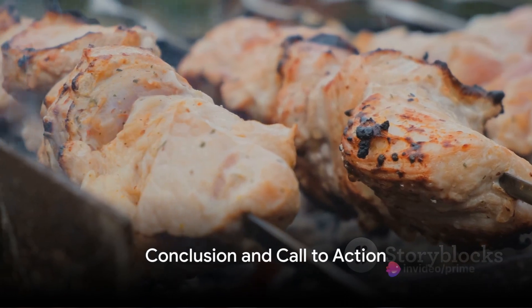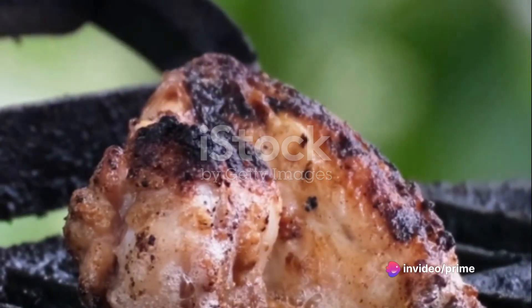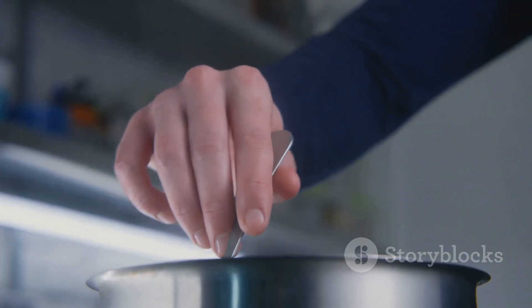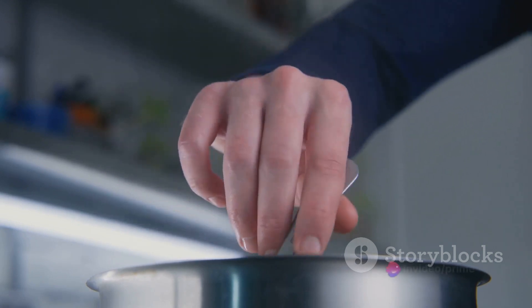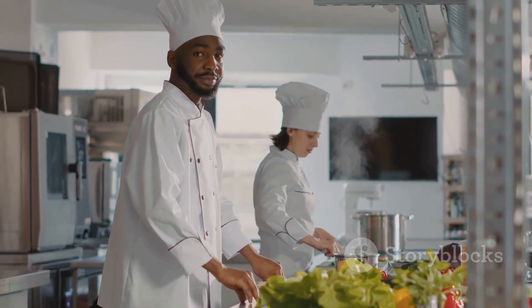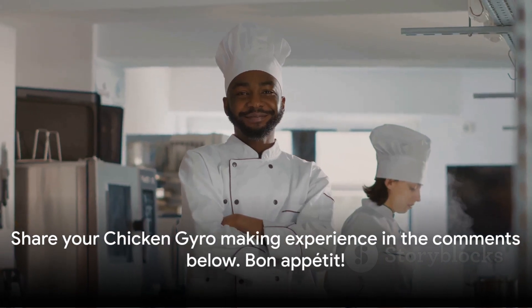There you have it — a simple and delicious chicken gyro made right at home. Just a few steps, a handful of fresh ingredients, and you've created a culinary masterpiece. There's nothing like the joy of crafting your own meal and savoring the fruits of your labor. So why wait? Get your apron on and try this out — you might just surprise yourself with your culinary prowess. Don't forget to share your chicken gyro making experience in the comments below. Bon Appetit!